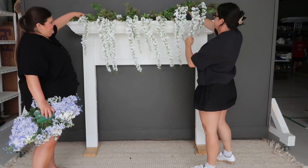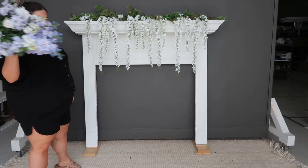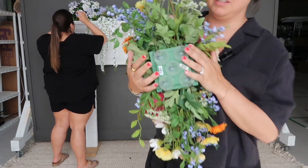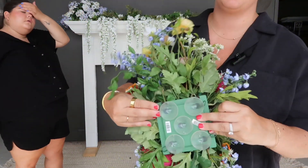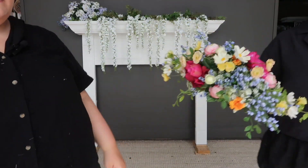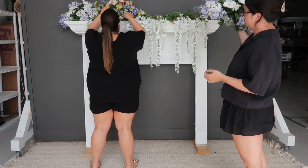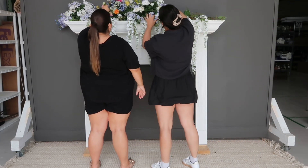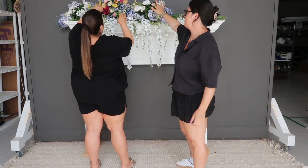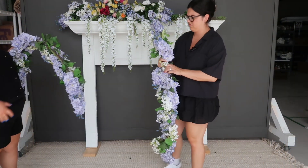We're draping the wisteria garland across the top of the mantle to get some nice drapage. Our swags come with a cage, suction cups to attach to a mirror or smooth surface, and hooks so you can attach to an arch if you want to layer the swags. We have one Millie swag, one Kinsley, and then another Millie swag.